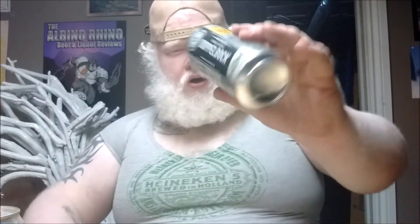Today we're going to drink a beer — we'll do this beer right here. This beer from Waterloo Brewing Company. This is their new, well, one of their newer releases, and it's handmade by Brewmasters — which I hope so, I hope it's made by Brewmasters. This is the Double Double Doppelbock.